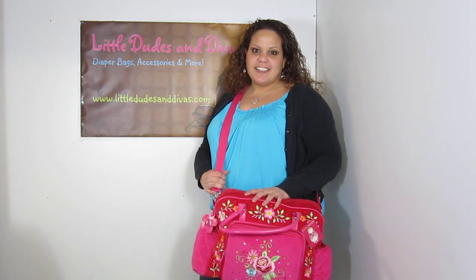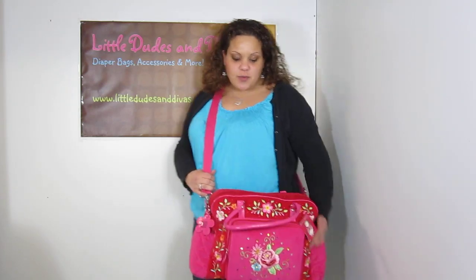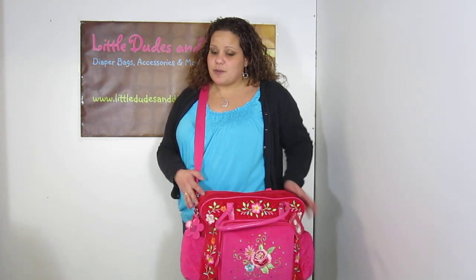Hi everyone, I'm Maya and you're watching LDD TV. Here I have the Room 7 Floral Embroidery Diaper Bag. This is the red one and someone had a special request to see it. I was planning on doing videos on these, I never really got to it. And it's fully loaded — you will not believe what I fit into it. I know I say that a lot, but I was actually really, really pleasantly surprised with this one.